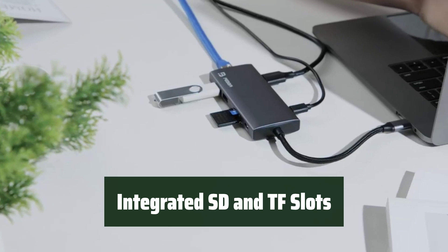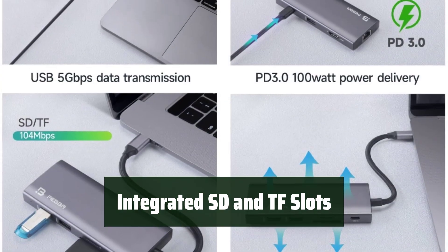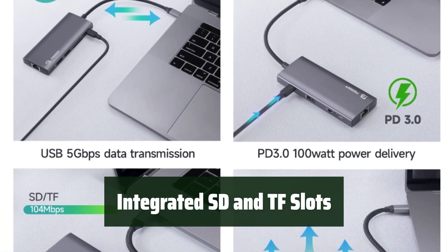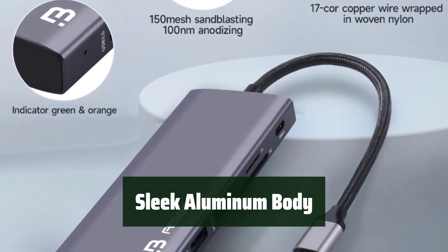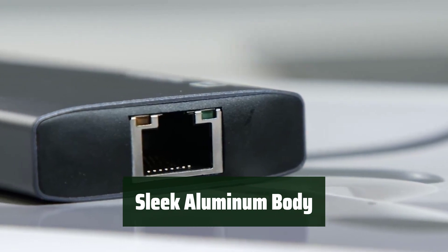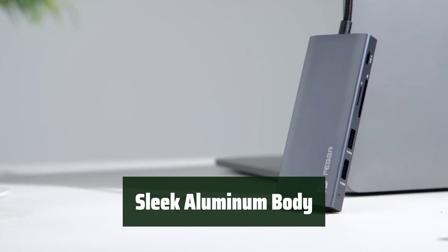Access files while simultaneously reading and writing with the integrated SD and TF card slots, providing convenient file management. The hub features a sleek anodized aluminum body with a portable design, bringing a comfortable feel and better heat dissipation for extended use.